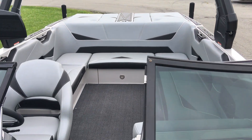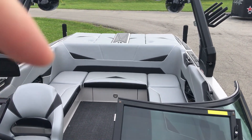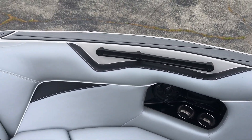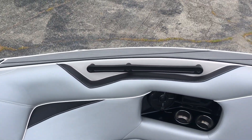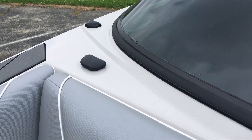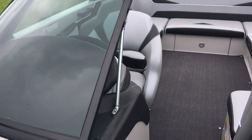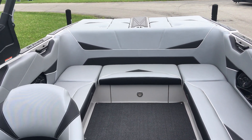Looking at the back — you'll see the gator step all along the gunnels from the back all the way to the front of the boat. Really great for coming up on the dock and stepping out — you're not going to slip and fall. Also worth mentioning: the speed control is GPS Perfect Pass, which works extremely well — tried and true.